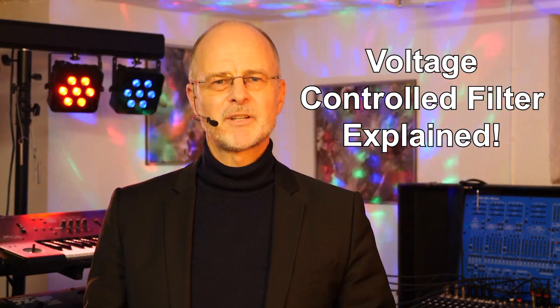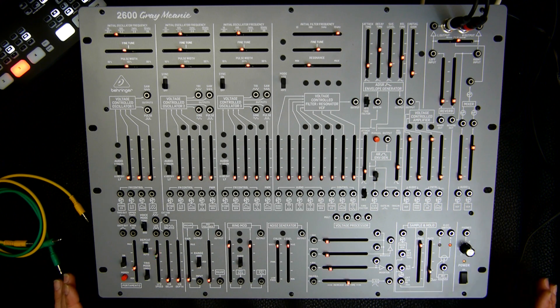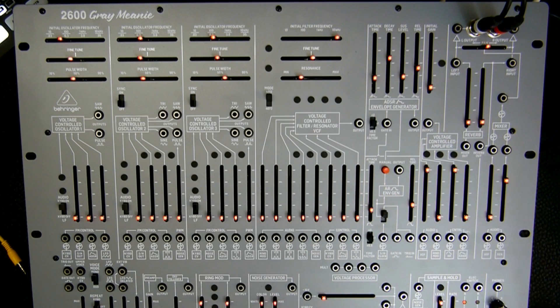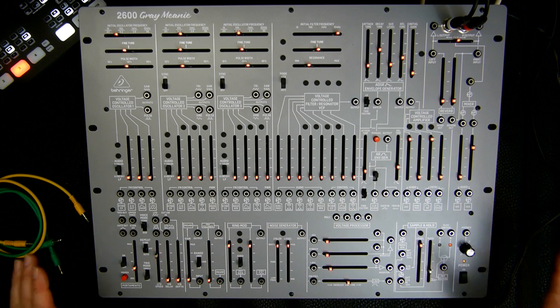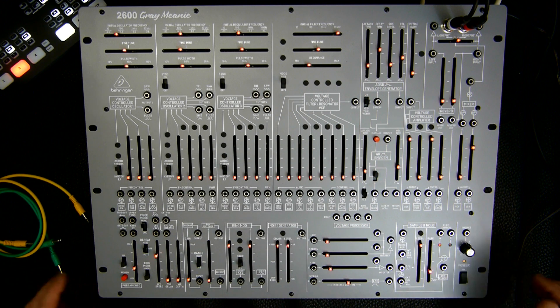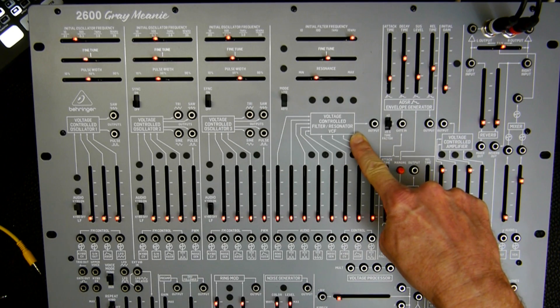So without further ado, let's jump into today's tutorial explaining the voltage controlled filter of the Behringer 2600. We are looking here at the Behringer 2600 Grey Mini, which is identical to the standard Behringer 2600. The difference is that the Grey Mini has a spring reverb on board whereas the standard Behringer 2600 has a digital reverb. Moreover, obviously the color of the front panel is different. So as I said, this is a beginner tutorial and today we talk about the filter — the voltage controlled filter resonator VCF.